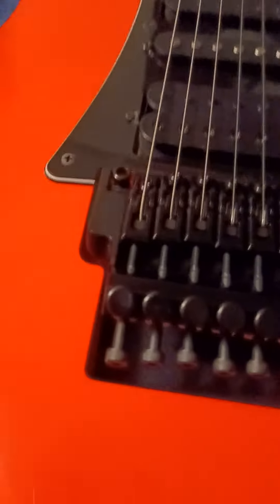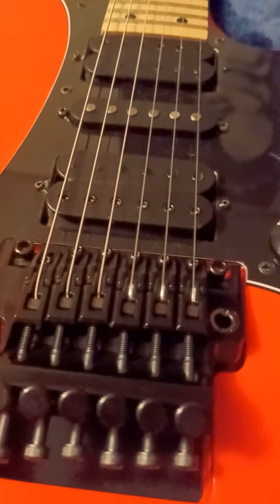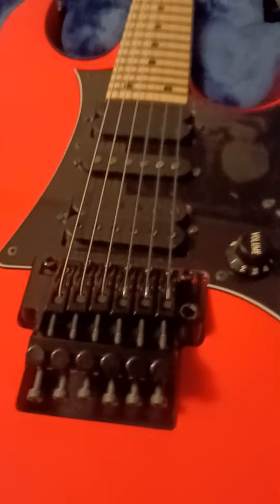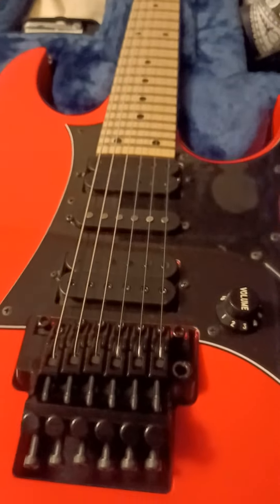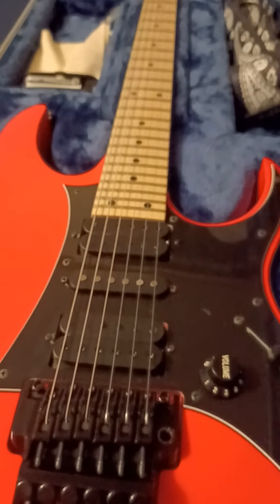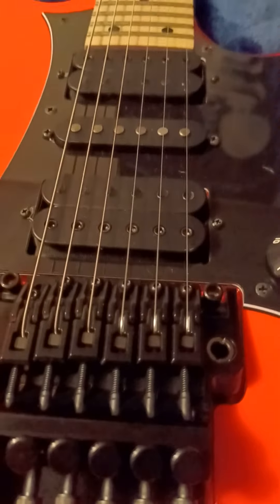That truss rod up here in this cover - you adjust it and it will alleviate that. Do it in small adjustments. Everything on this guitar or any floating trem you will want to do in small increments. Don't take your back plate off, get a drill and screw in or screw out the screws - don't crank it with a screwdriver. Barely turn those things on each side and you'll be surprised how much of a difference it makes when you barely move something on one of these.